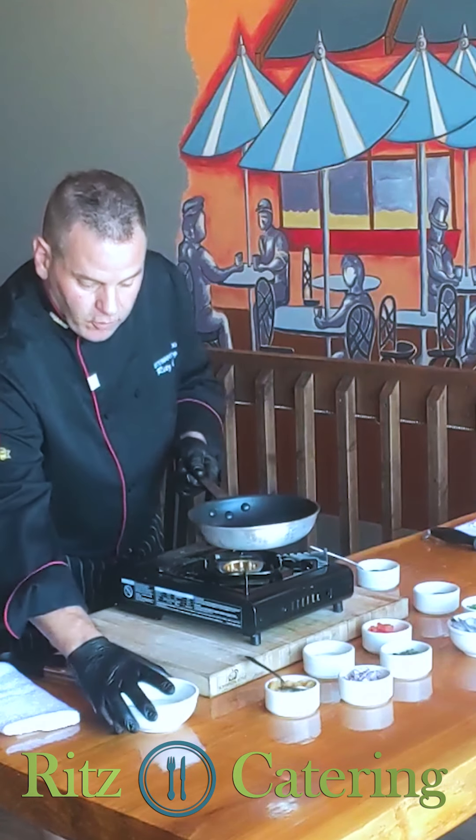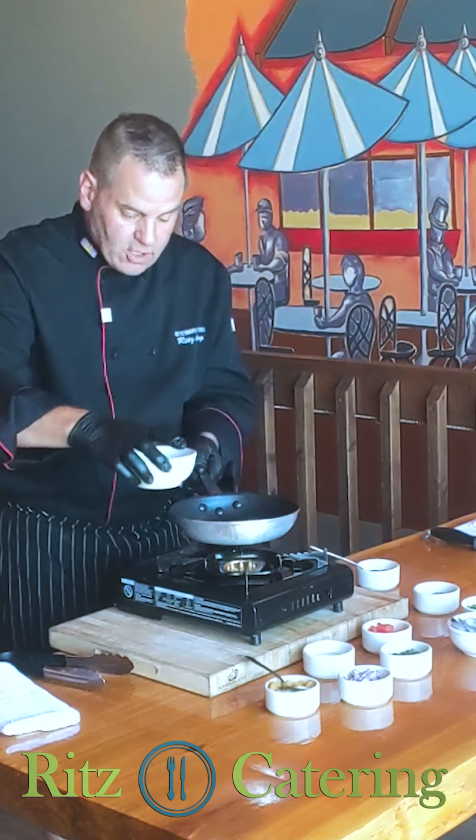Nice hot pan. We throw some olive oil in the pan and get it nice and hot.